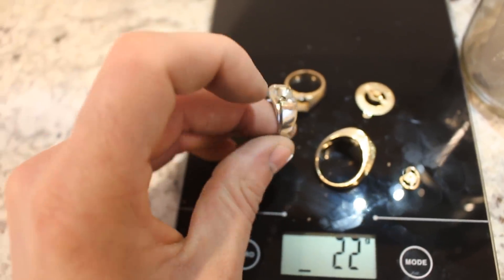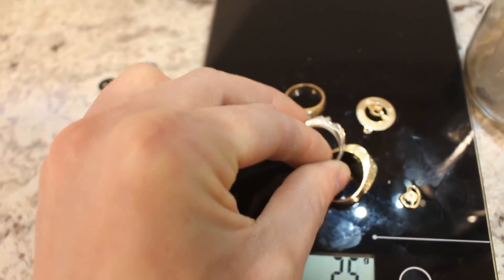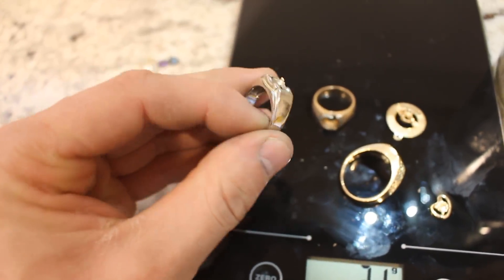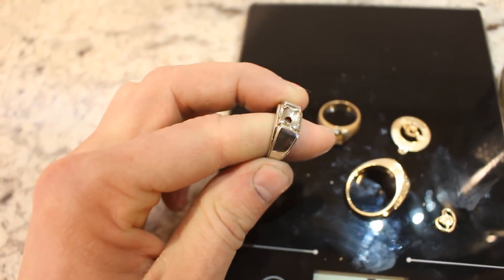This ring here, you'll notice, is actually a different color than the other ones because this is actually white gold. You can see it's a silvery color rather than the gold tone, and that's because this is alloyed with either nickel or palladium. I think it'd be a good idea to check which one it is alloyed with.